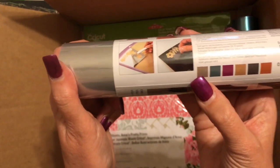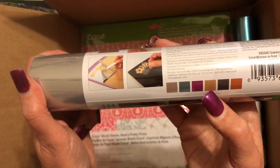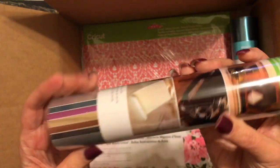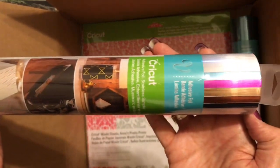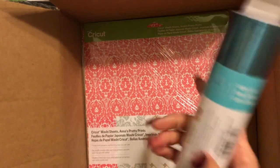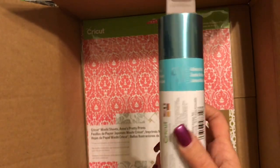The colors in that multi-pack are a brown, a gunmetal gray, fuchsia, gold, dark brown, and bronze — you can see them listed on the side. Then we've got a whole roll of adhesive foil in teal. This is a really pretty teal.